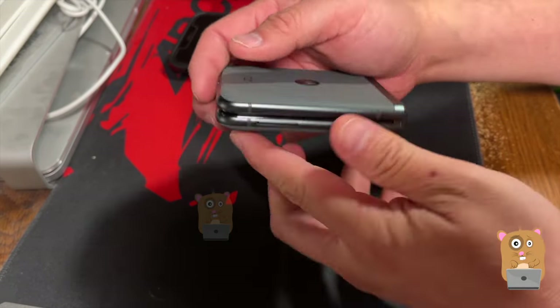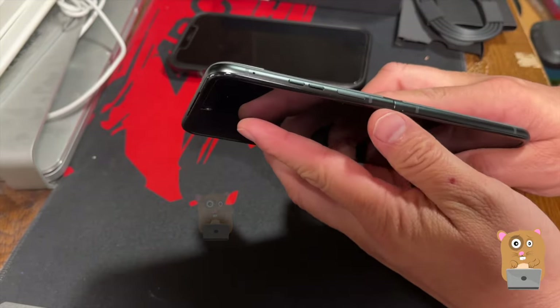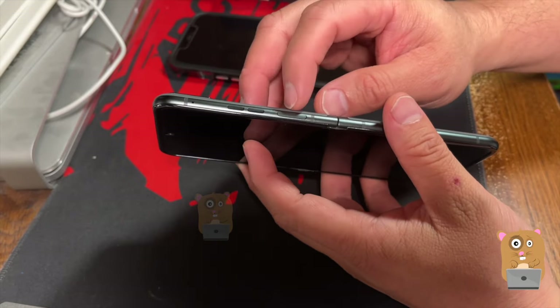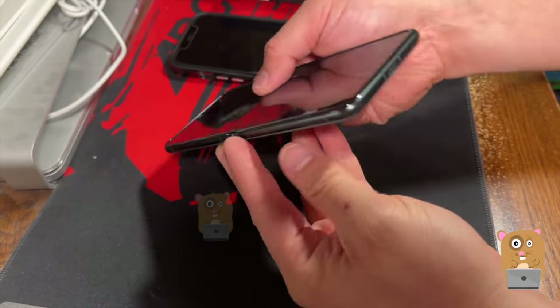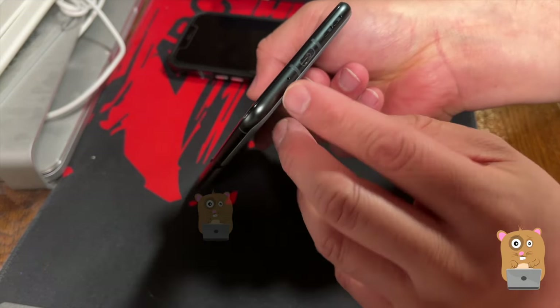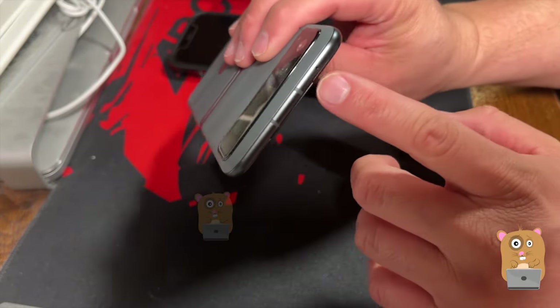The SIM port is on this side here. Then on the other side, I presume these are volume and power buttons. USB-C port is here on the bottom. Microphone, speaker. I think these are mics also.